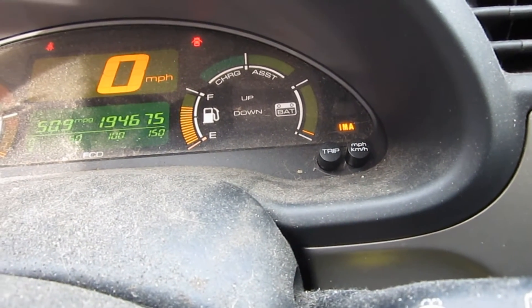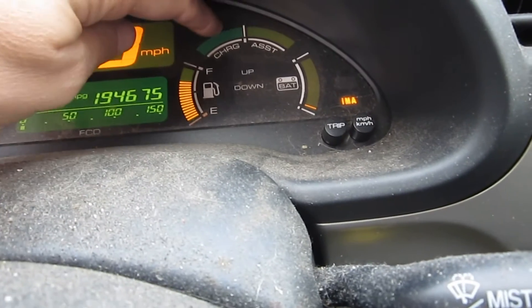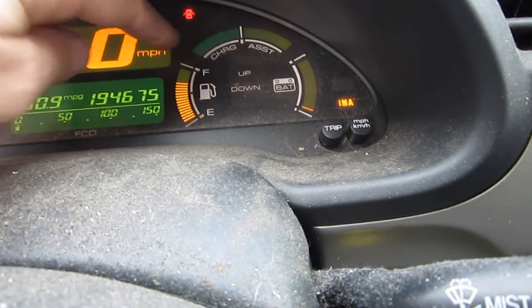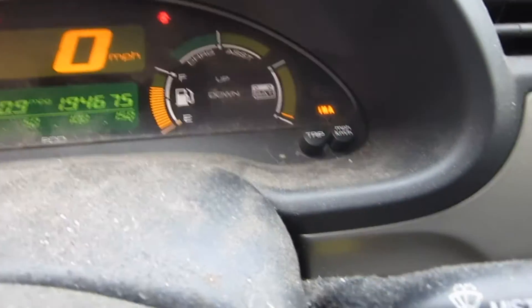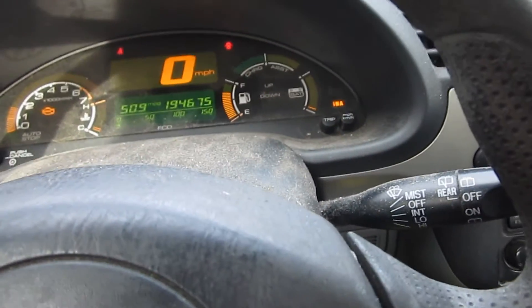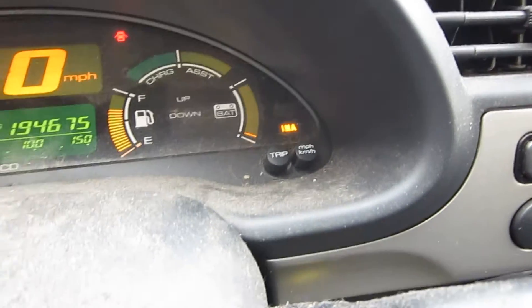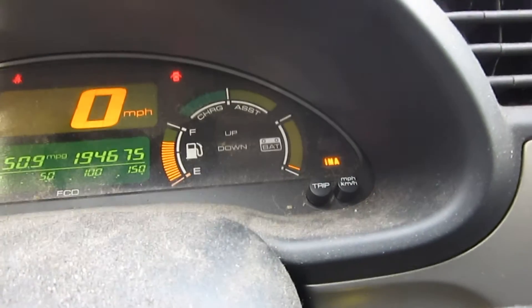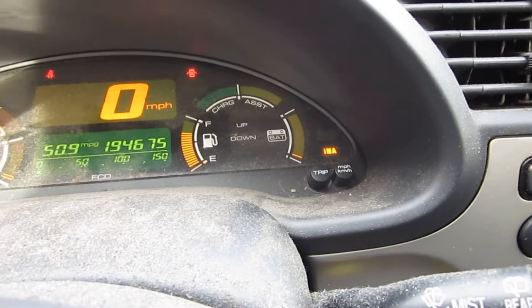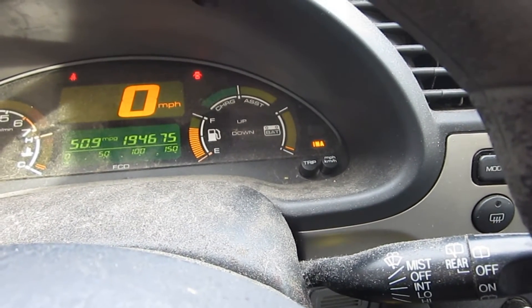I was driving the other day and it just completely depleted the battery. This is where it would normally charge the battery — it would come up green — and it stopped charging. So it appears that there's some kind of problem with the inertial battery in the back of the car, the hybrid battery, and so we'll go check on that.